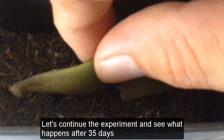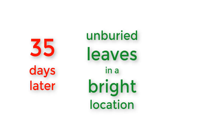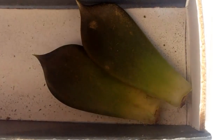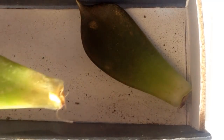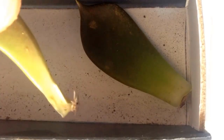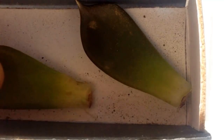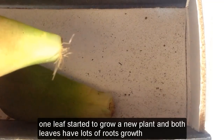Let's continue the experiment and see what happens after 35 days. Number one result at 35 days later: one leaf started to grow a new plant, and both leaves have lots of roots growth.